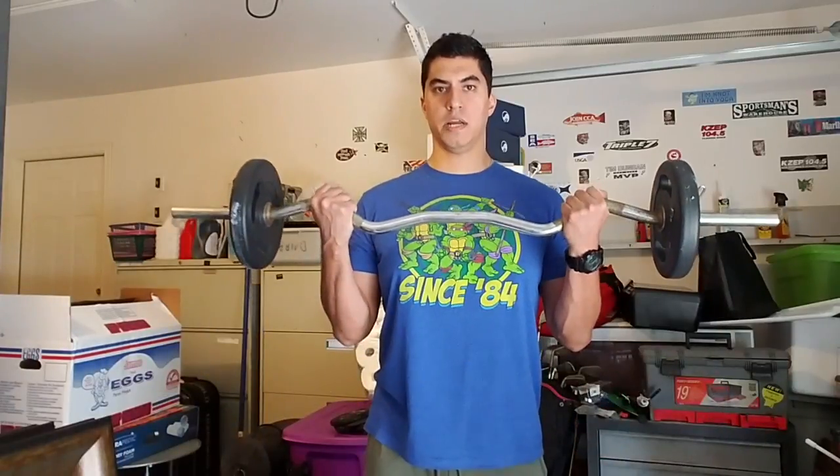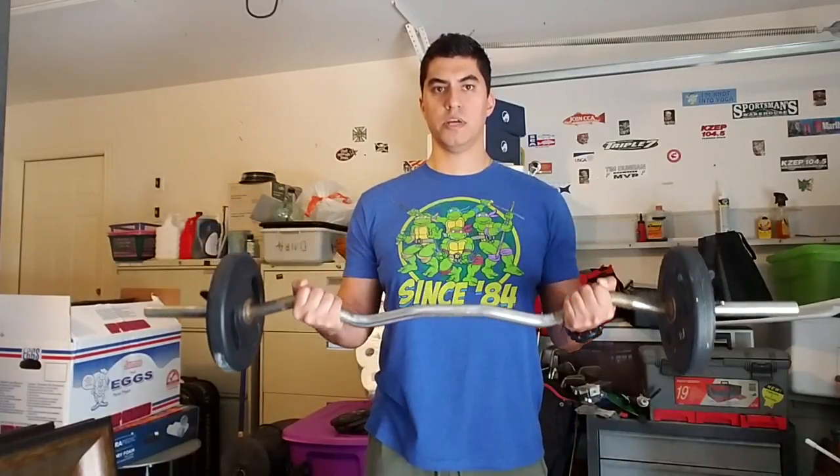Here's a front view. Shoulders are rolled back, my chest is nice and popped up. I'm going to curl one second up, four seconds down.